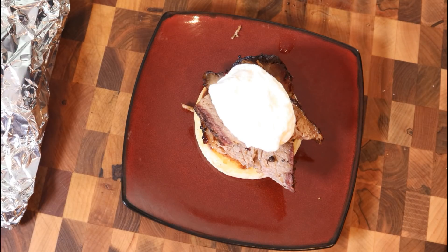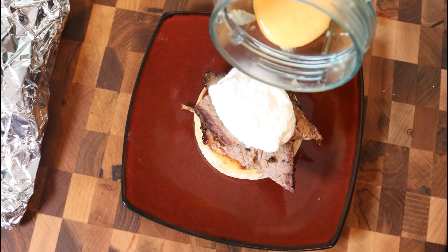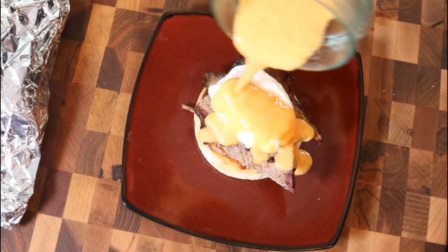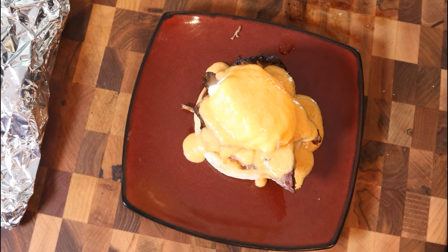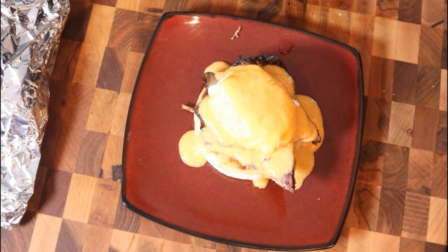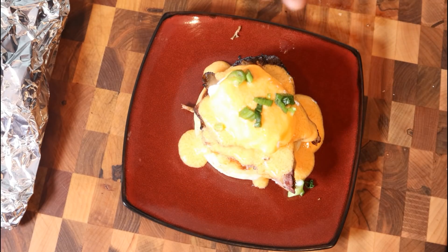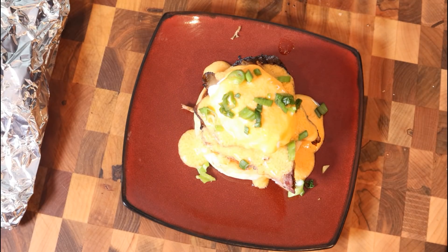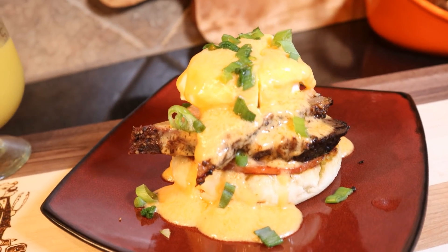Now we're going to put some hollandaise sauce on. Here's a tip: if the hollandaise cools off a little too much and feels more solid, just add a couple of tablespoons of that hot reserved water, mix it through, and you're ready to go. Just like that, our Brisket Benedict is constructed - we garnish it with green onions and that's a wrap. Just that quick, simple, it's done. I hope you guys enjoy it - Brisket Benedict, the Dogfather's BBQ style.